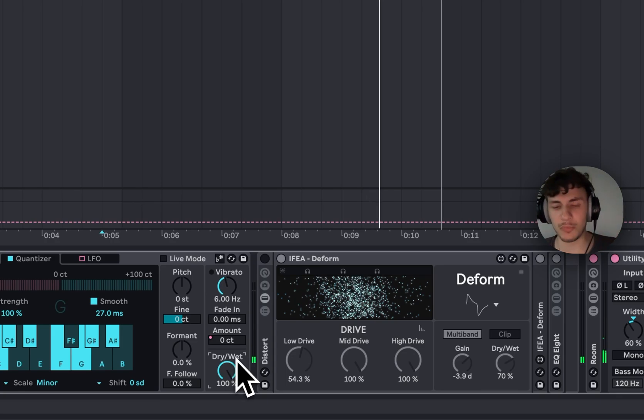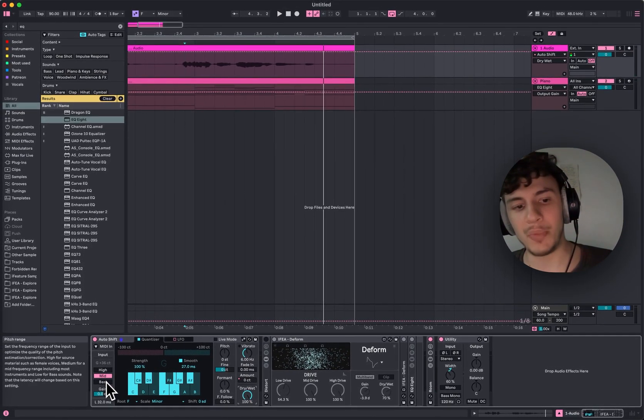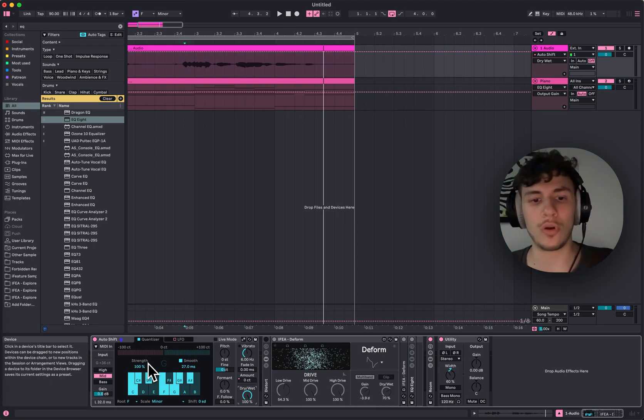Which is pretty cool and pretty close actually. On the left side you have high, mid, and bass. High is for when you sing really high, mid is for the mid range, and bass is for a really low voice. You can set this so it catches the pitch of your vocal better.